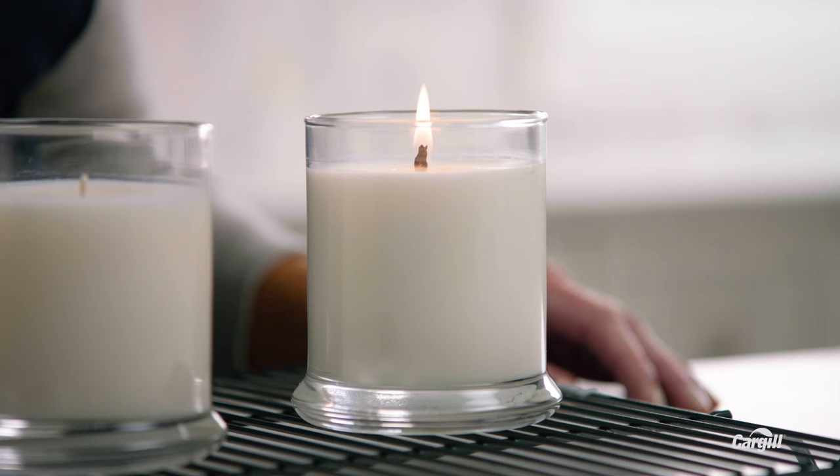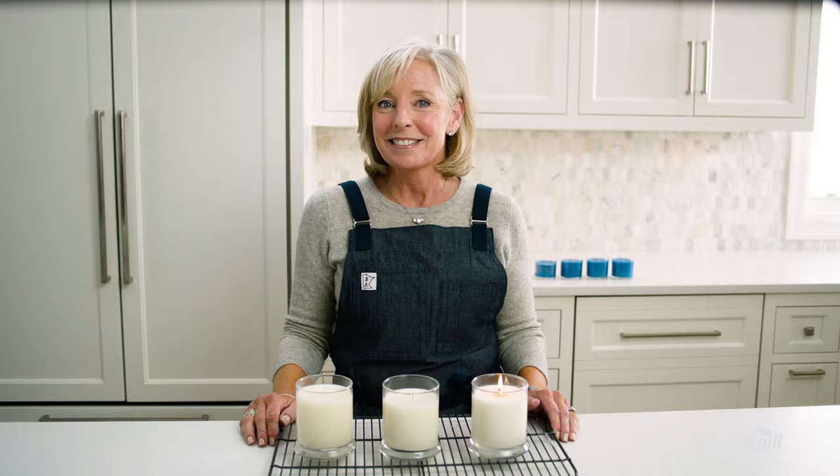If you're new to vegetable wax, there are a few new skills you might need to learn, but I think it's really worth it. I like Cargill's vegetable waxes because they generally burn longer than paraffin waxes and you don't get that plasticky or petroleum smell. And that's how I pour candles. I hope this was helpful. For tips and tricks and information on Cargill waxes, visit Cargill's website at naturewax.com. Thank you and good luck.